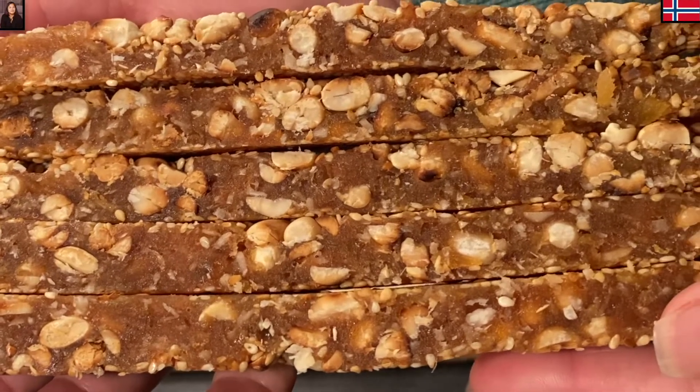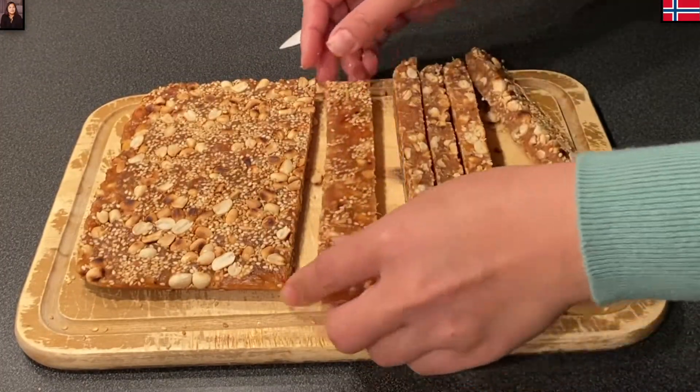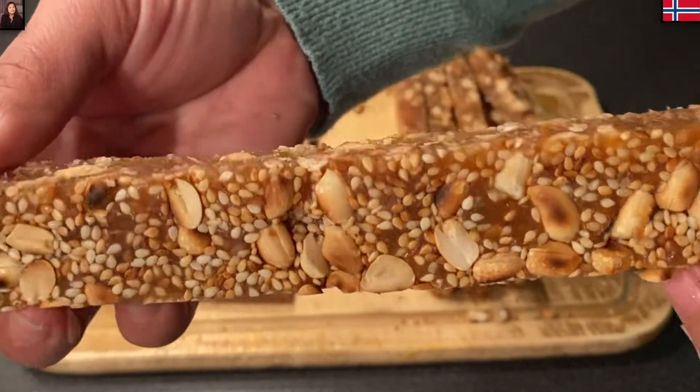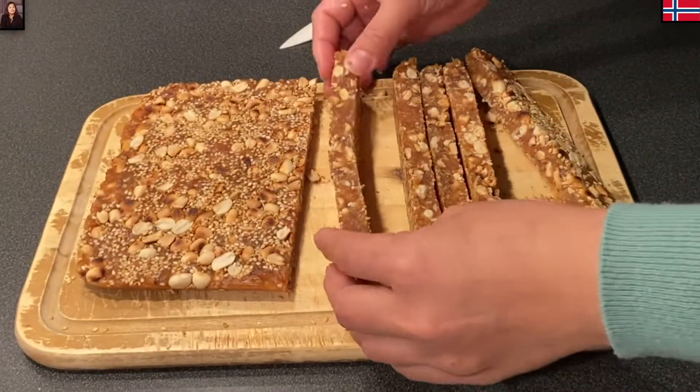Chào mừng các nhà quay trở lại kênh Bếp Nhà Mina. Hôm nay thì Mina chia sẻ với các nhà cái cách và các công thức để mình làm được món kẹo chuối mềm dẻo. Ngon lắm cả nhà ơi, món này rất thích hợp cho những ngày Tết nè cả nhà ơi.